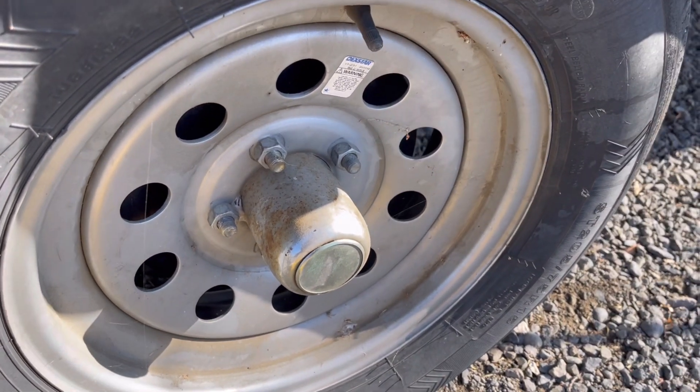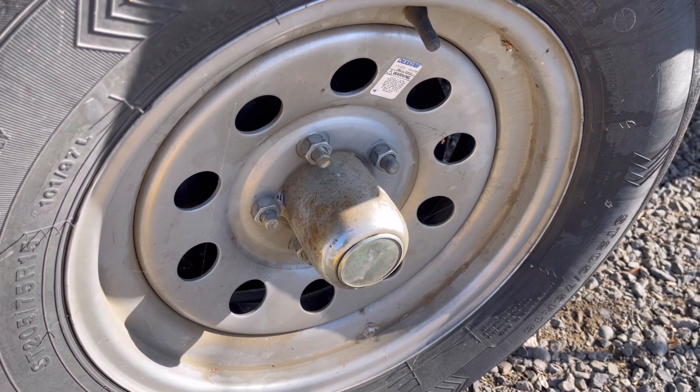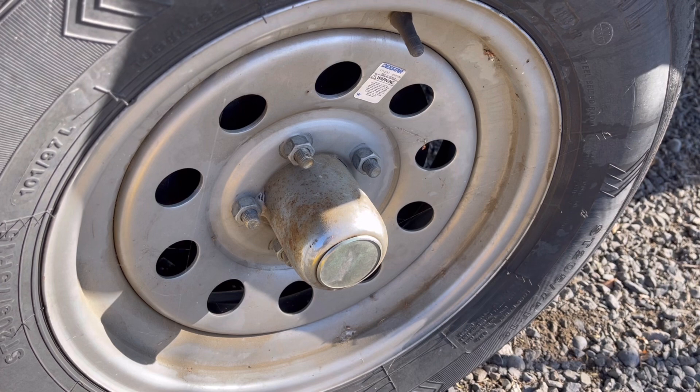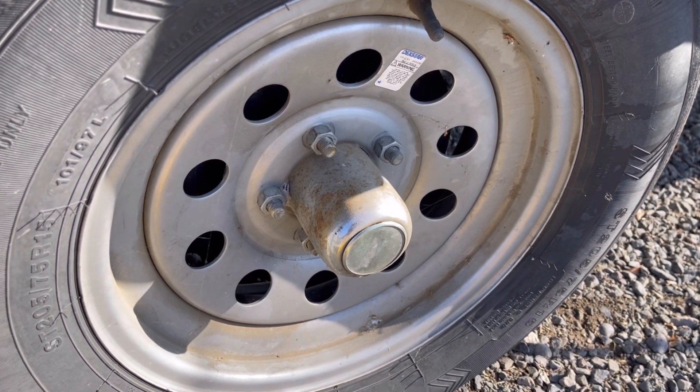So the first thing you want to do is slightly loosen the lug nuts on your flat tire, and then place the trailer aid with its little ramp against the center of the good tire on a hard surface. I'm going to go ahead and show you guys what that looks like.